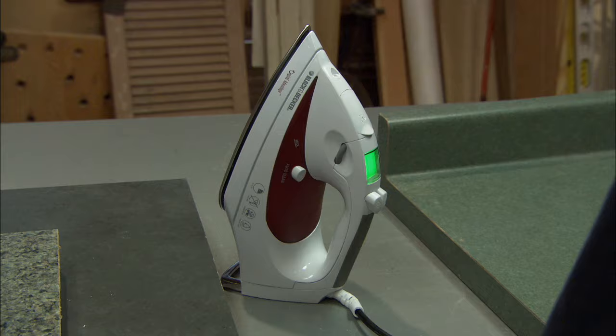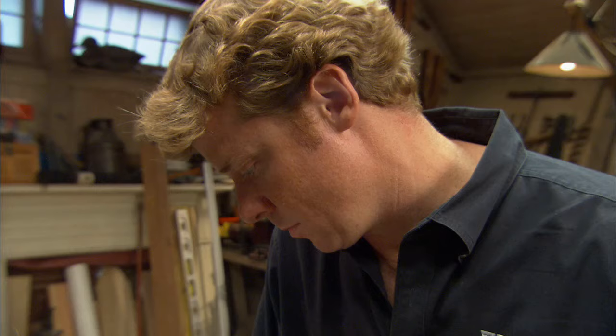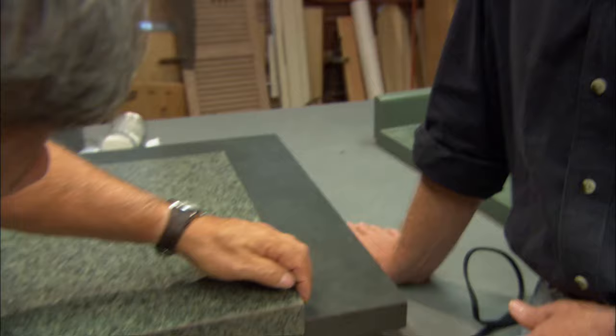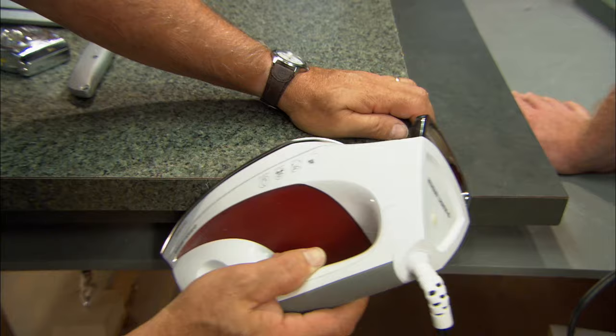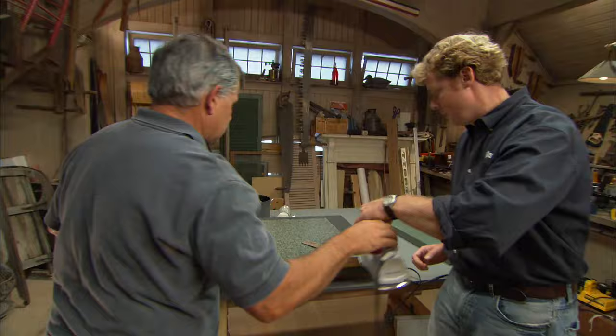Once you've scored through the material, we're going to reactivate the glue with the iron. Just hold it on and work it back and forth because you want to heat up that whole little piece. Remove the iron every now and then to see if the piece is starting to come, because you don't want to overheat it. Keep moving it back and forth to heat up the piece evenly. There it is — wow. Now we're going to snap it off. That is remarkable.